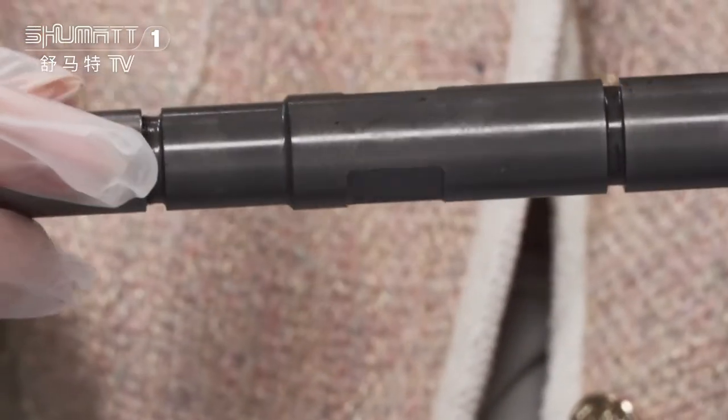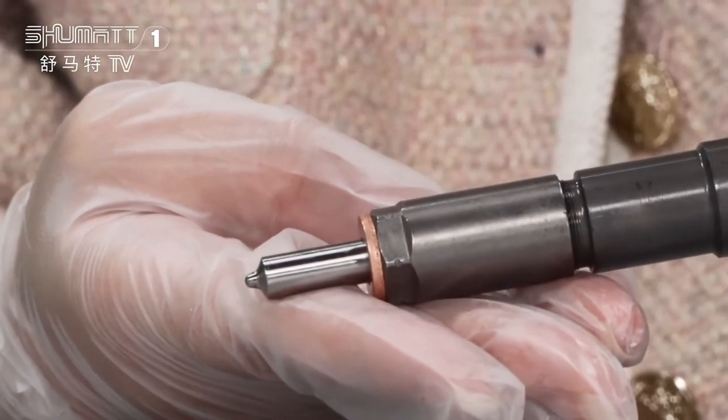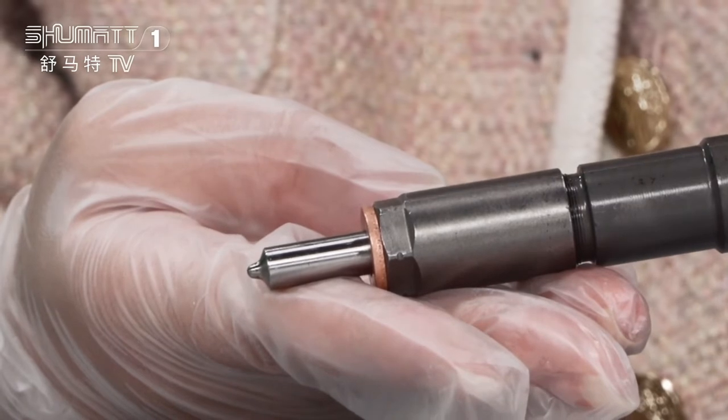The injector body. And last, there will be the injector nozzle. For the spare parts like the injector nozzle, the control valve, and solenoid valve, generally we use Liwei, Xingma, Green Power, etc.